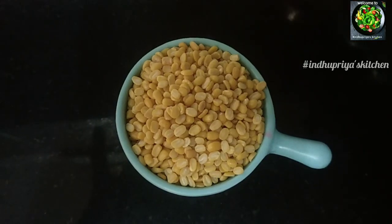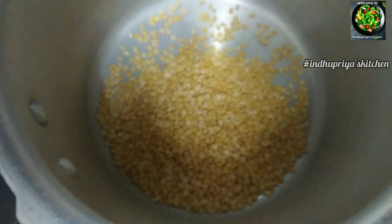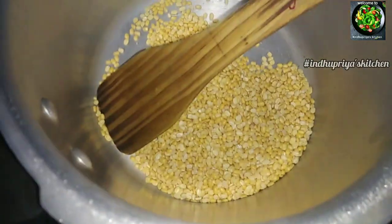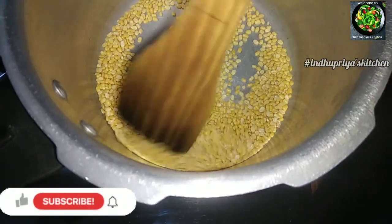We are going to add 1 cup of Moong dal. Add a dry roast. Add to a plate and let it come to room temperature.